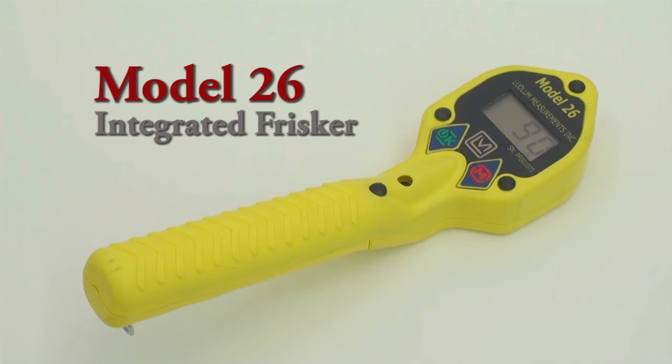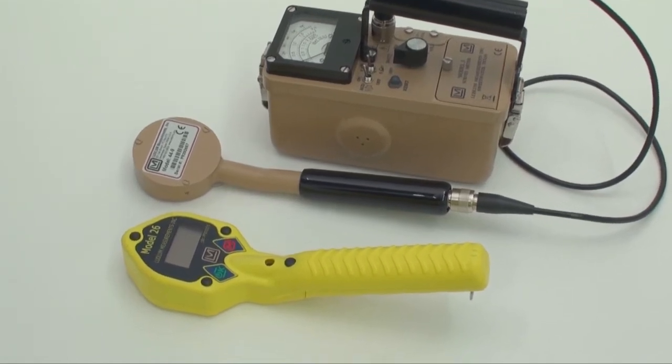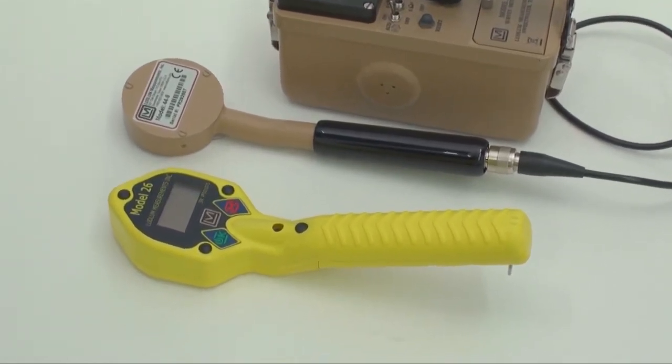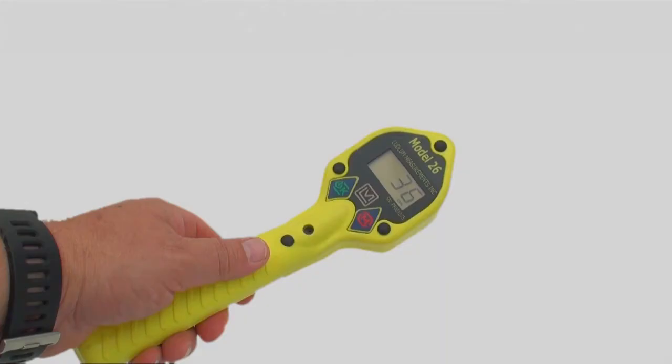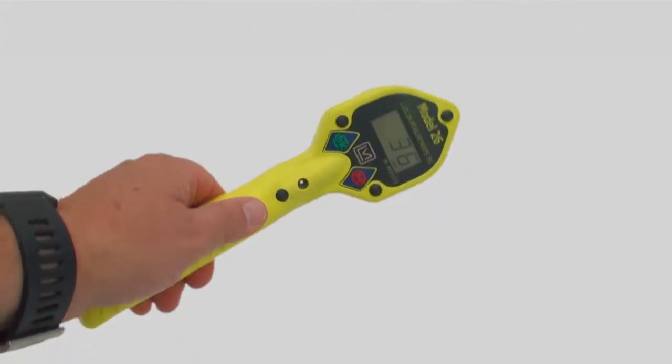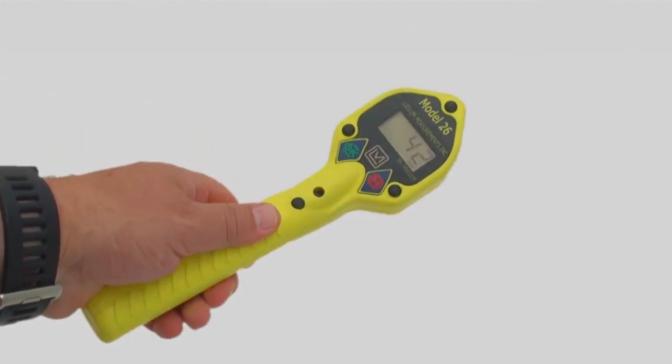Ludlum offers an exciting alternative to the traditional Geiger counter setup as a separate meter, probe, and cable, with a totally integrated design that conveniently fits into one hand. The Model 26 Frisker is an ergonomically designed package that facilitates one-handed operation, is lightweight, robust, and costless too.